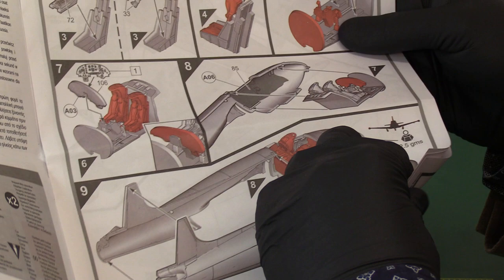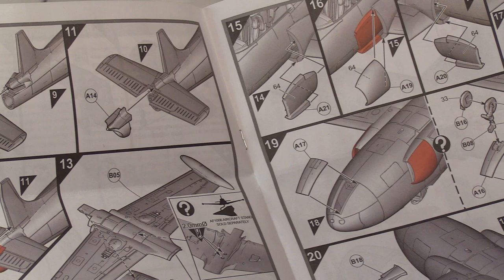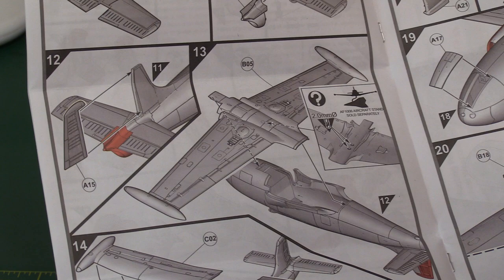Then you've got your tailplanes going on and your tailpipe goes over the top. The rudder goes in here. And then you bring your lower wing in, which is complete — the tank's already on it.